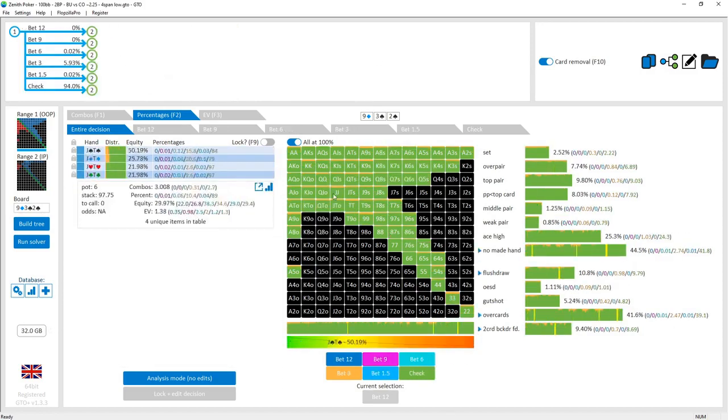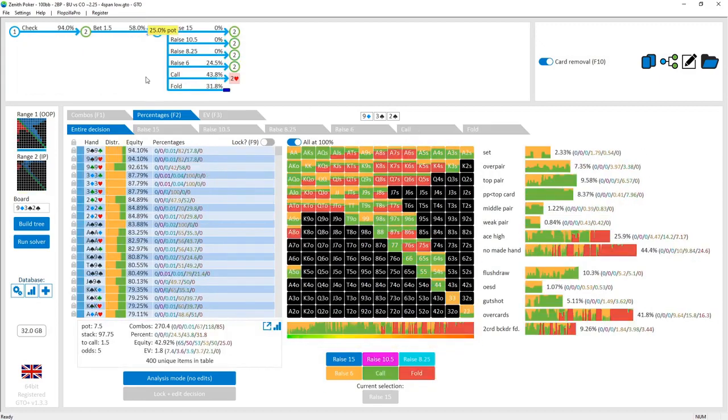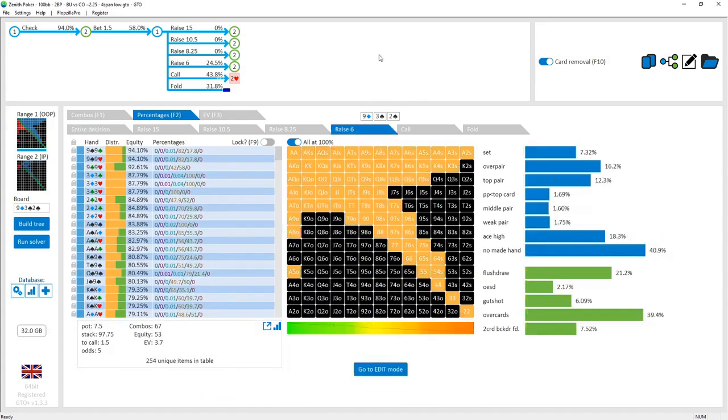For example, if you're in the cutoff and you've flopped an over-pair on this board, instead of betting out — which you can — often the correct play is to check and then go for the check-raise. With tens, jacks, queens, kings, aces — all of these go for the check-raise. Ace-nines and stronger 9x also go for the check-raise. Let's look at the check-raise range here.